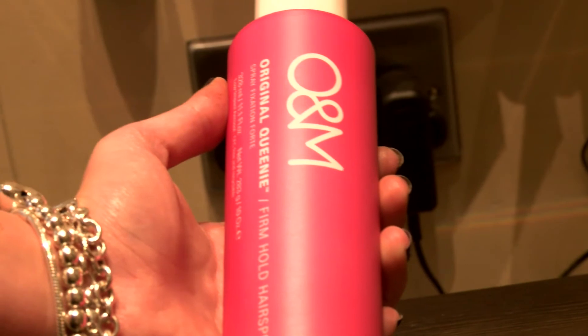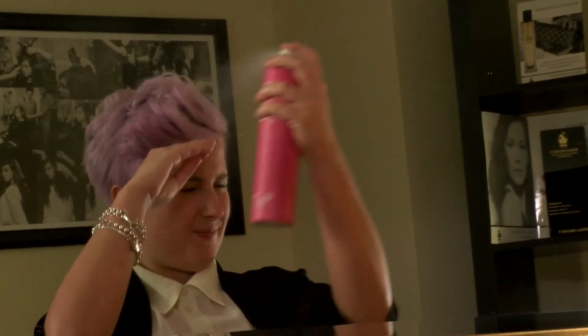Step 5. Now all your hair has been broken up, using O&M Original Queenie Firm Hold Hairspray, spray your hair to fix into position.